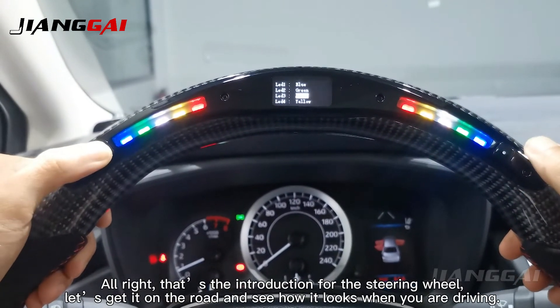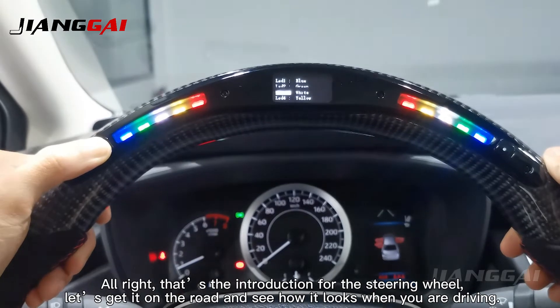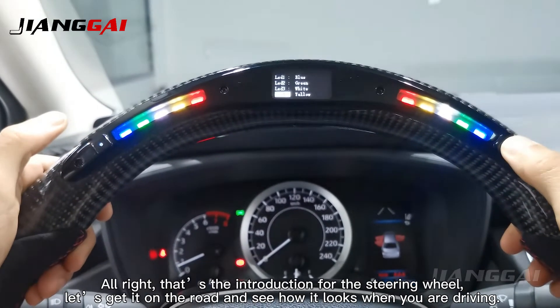That is the introduction for the steering wheel. Let us get it on the road and see how it looks when you are driving.